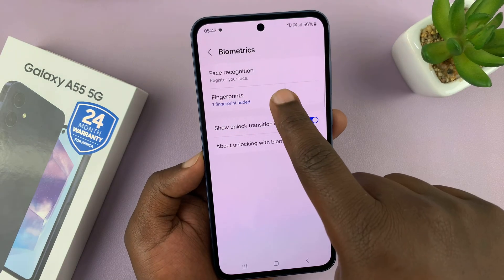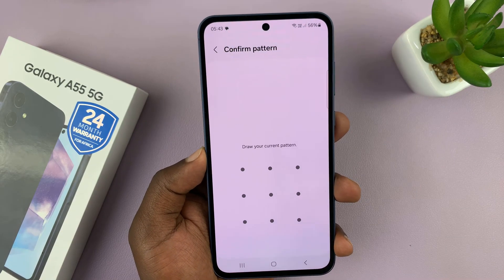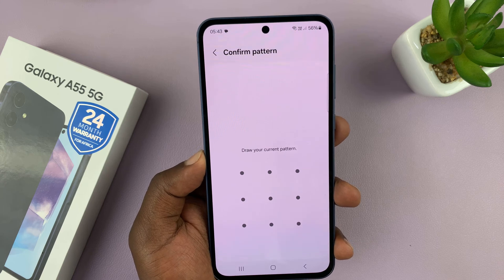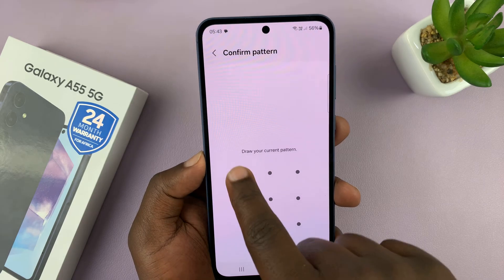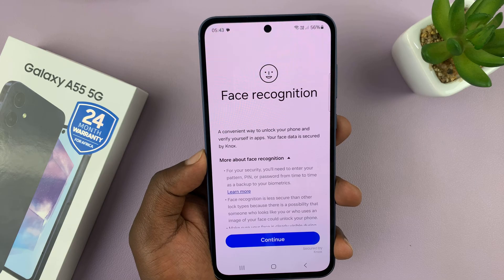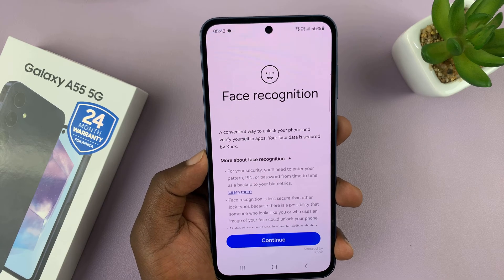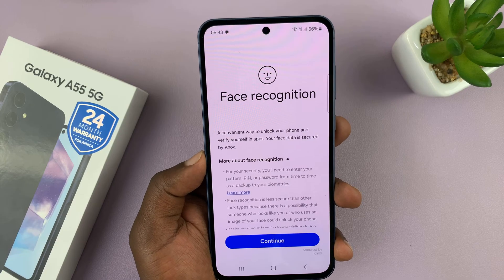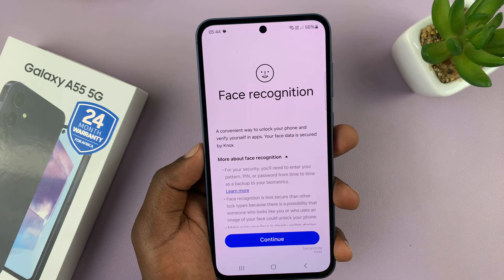It should say Face Recognition — tap on that. Now, before you can set up face recognition, you need to have set up a password, PIN, or pattern. If you've already set one up, it's just going to ask for your password. If not, it's going to prompt you to first set up either a PIN, password, or pattern before you can access face recognition. Basically, you can use those as a backup in case face recognition doesn't work.